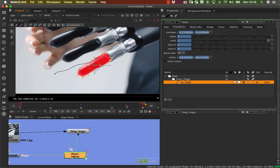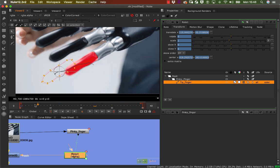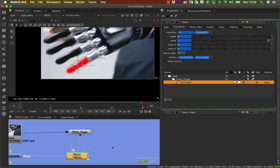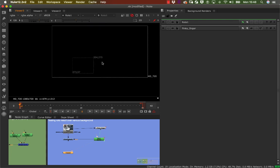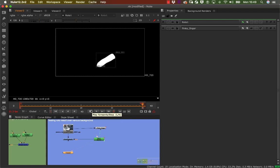Now if I play this back I'm happy with it. Let's view it as an alpha channel — go back and click on the roto node, press one, then press A for alpha, and that's my first animation with tracking. That's really the principle of how tracking works with roto.